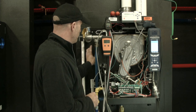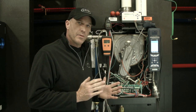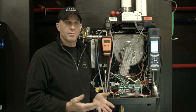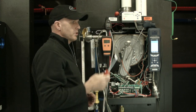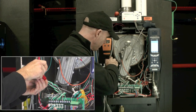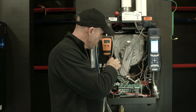Before I begin sampling combustion, I want to get my manometer set up and take a look at some inlet gas pressure testing. The pressure range for this model is 3½ to 14 inches of water column on the inlet side, with no less than a ½-inch pressure drop upon ignition. You're going to need maybe a 3/32-inch flat-headed screwdriver to get in here and access these taps. They're needle valves, so they only take a few turns to access, and you can read the pressures from there.